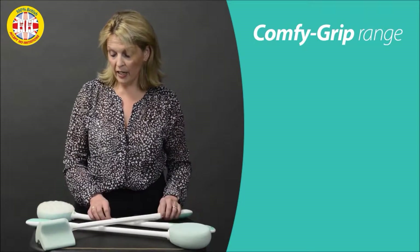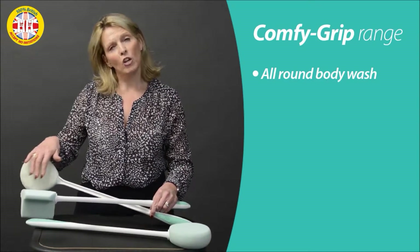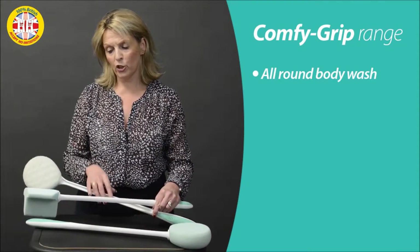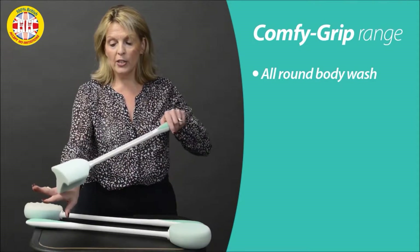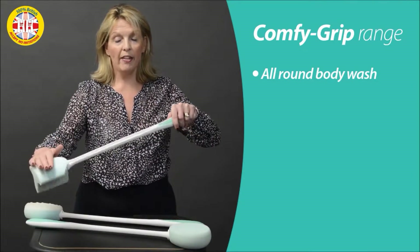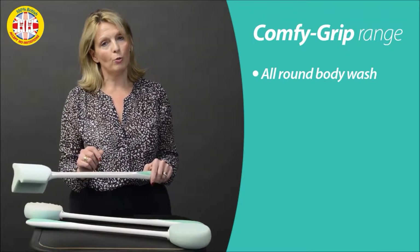We've got the standard version here, we have the exfoliating version with this nice textured surface, really nice to give that extra scrubbing action. But then this one, the Comfy Toe Foot, is really neat — it goes neatly between the toes and the base of the foot, so making sure you can have a really good all-round wash.